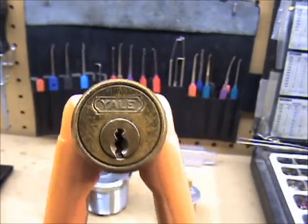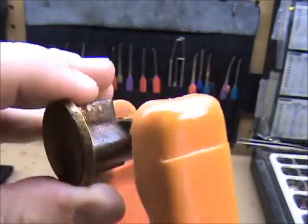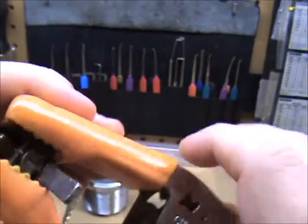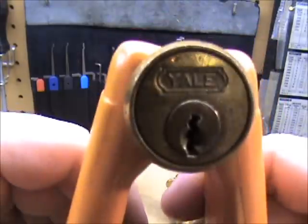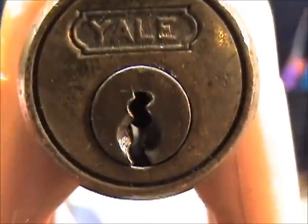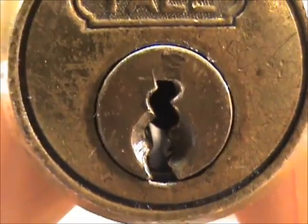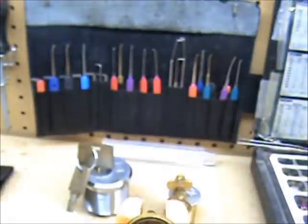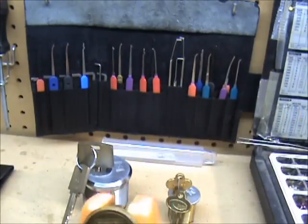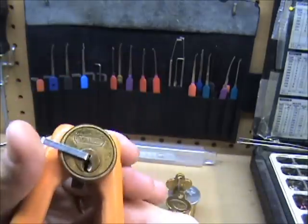Here I have a four pin Yale rim cylinder — it's an old one, one of the smaller peanut type cylinders. There's the keyway on it. It has the serrated pins in it, not sure how many for sure.